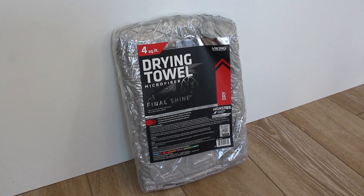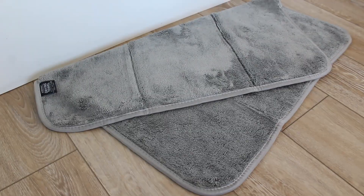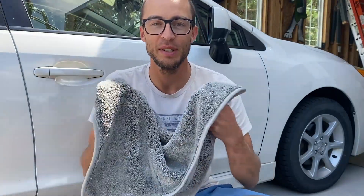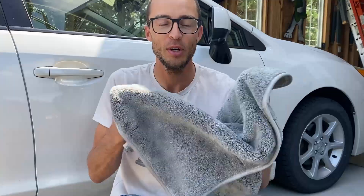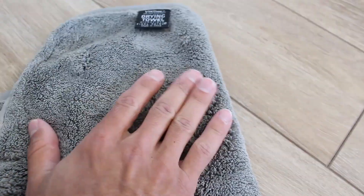This towel is super absorbent and super soft, so it's not going to scratch or damage your paint at all. I'm going to show you how it works, because I feel like drying your car is one of the things people think about least when doing a car wash — they do all the soaps and detailing, and then use a beach towel to dry their car.